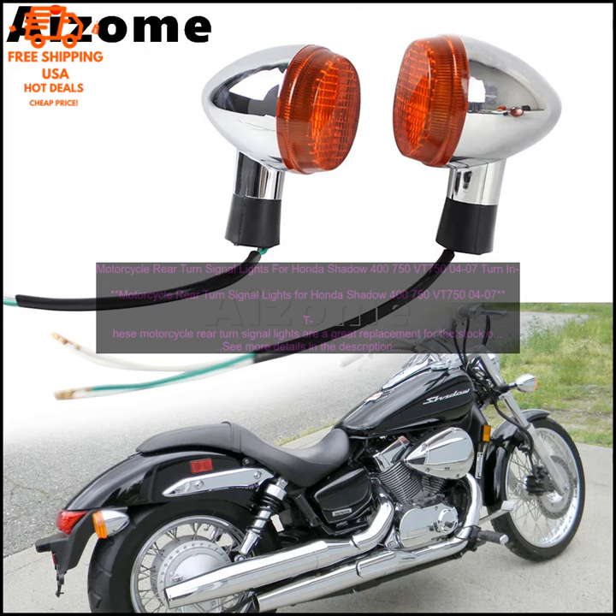Here are some of the benefits of these motorcycle rear turn signal lights: high-quality materials and construction; stylish smoke lens and amber LED bulbs; E-marked for street legality; DOT approved; simple and straightforward installation.